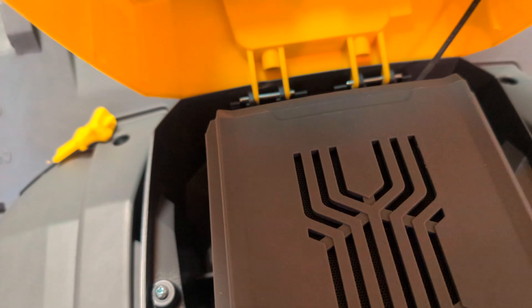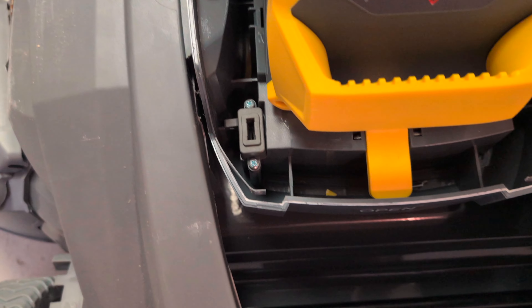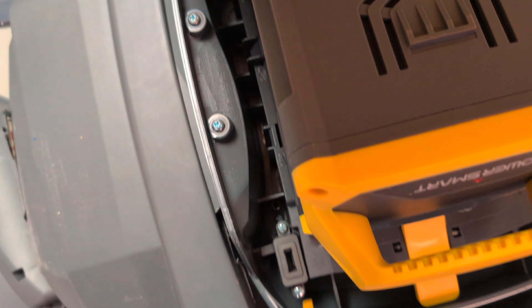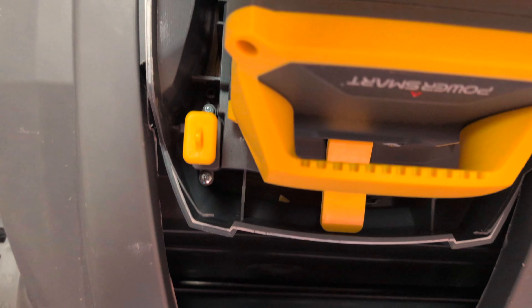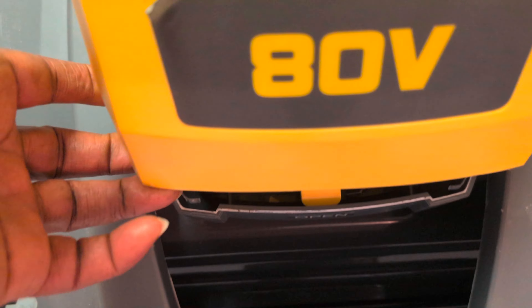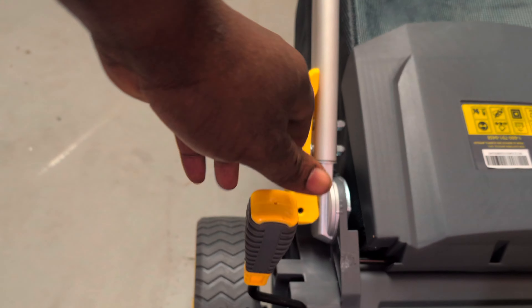Once you align it, just push down and you hear it snapping — there you go. Once it snaps, if you don't put the safety key in, the machine won't start. So let's go ahead and put the safety key in right here — press it down and you hear the snap. This will allow the machine to start.